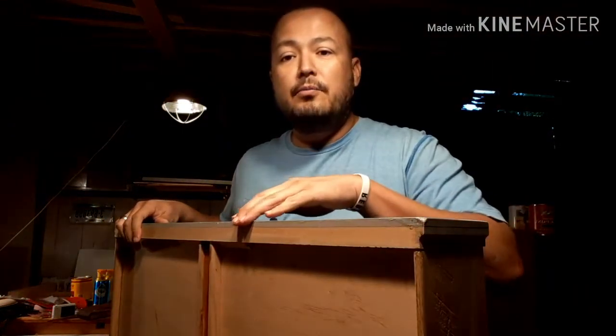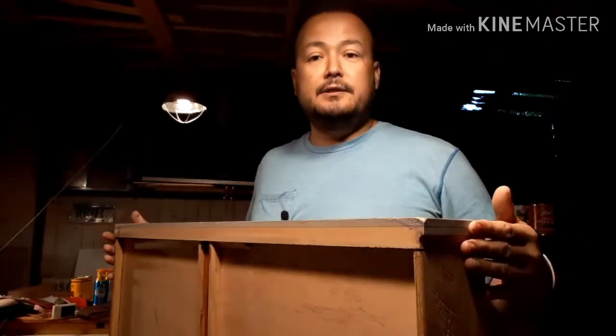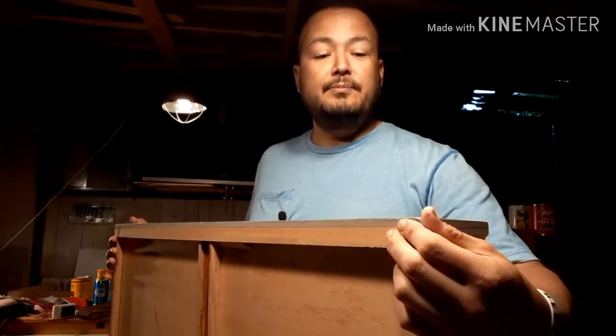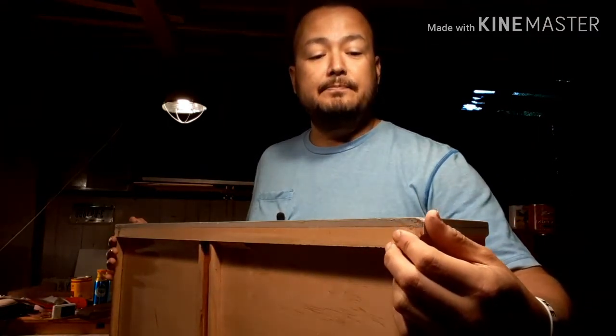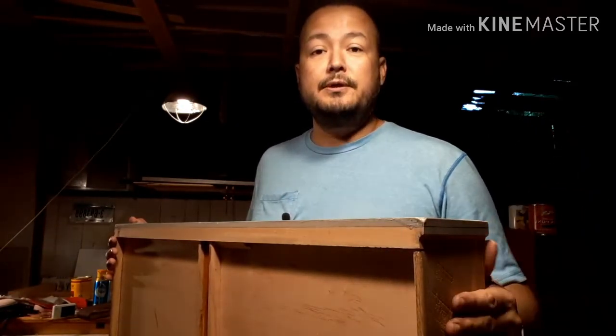The great news about this particular dresser is that it's solid wood all the way through — there's no particle board, no pressed wood. This is solid all the way through, so the good news is that we're going to be able to bring this back using a technique of a little bit of moisture and heat, and I'm going to show you how we do that.